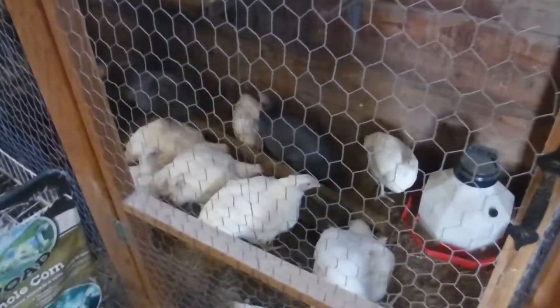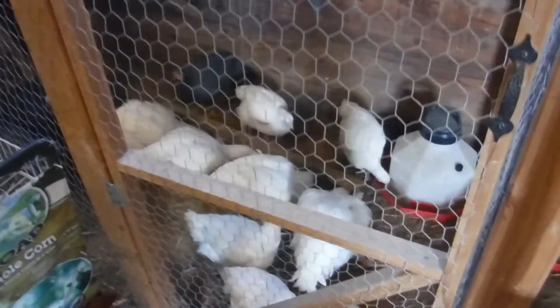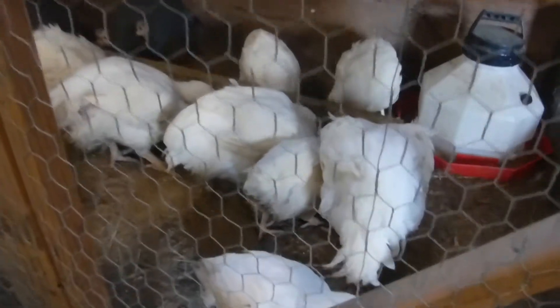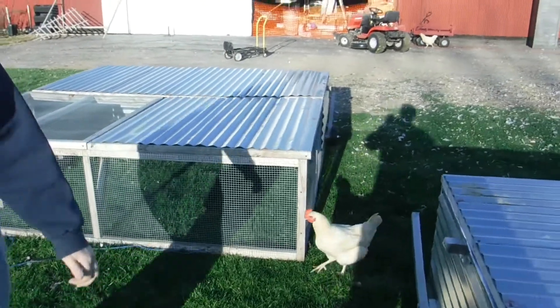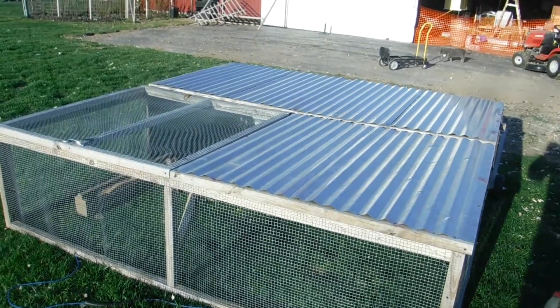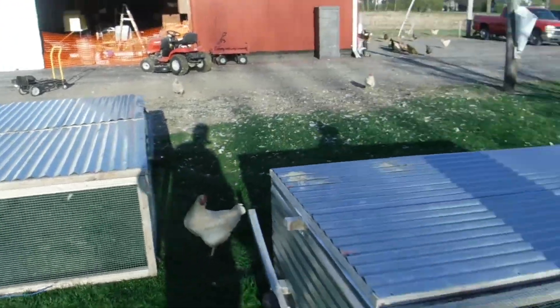Now that we've had a little bit of nice weather, the meaties — the white birds — get to go out on grass today. This will be exciting for them. This is an 8x8 pen that's 2 feet tall. It'll hold about 40 chickens. We usually put about 25 in.